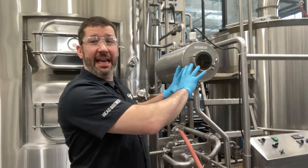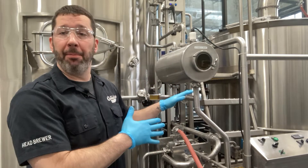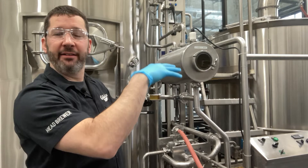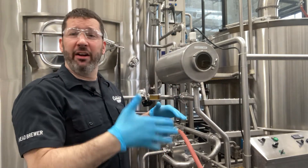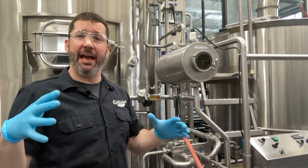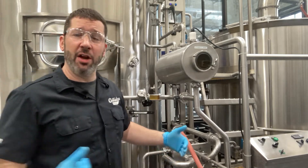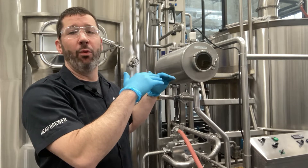We're running wort now into the kettle. We will start the sparge here in a little bit once we get a couple barrels in. The sparge will be hot water showered on top of the grain bed, coming up from the hot liquor tank. We'll add our salts and progressively our acid to keep an appropriate pH range throughout that entire process. When we're done, we're going to have a total of 18 barrels of wort in the kettle.